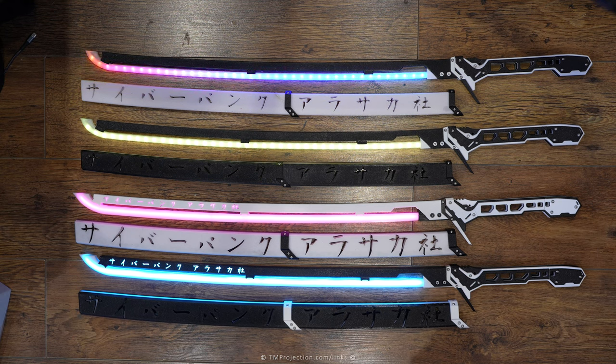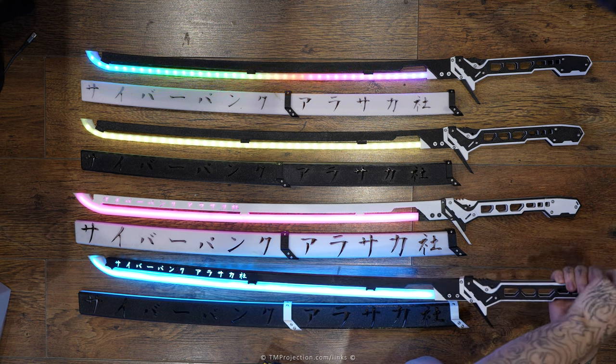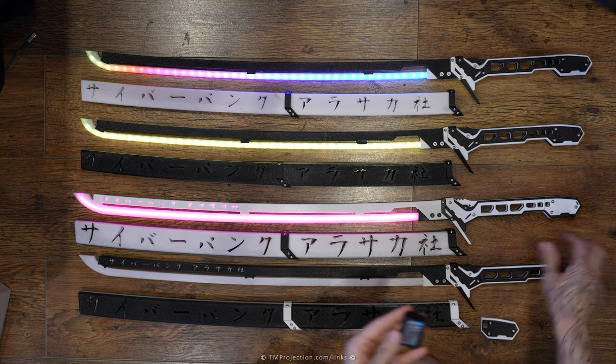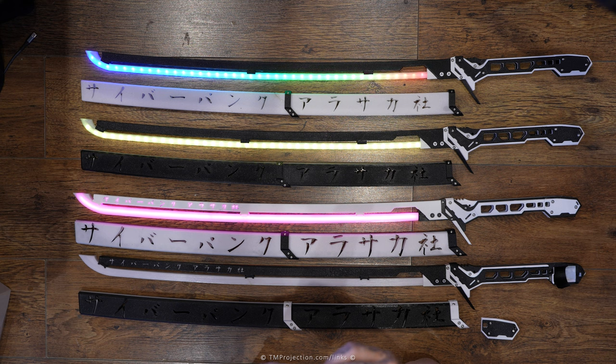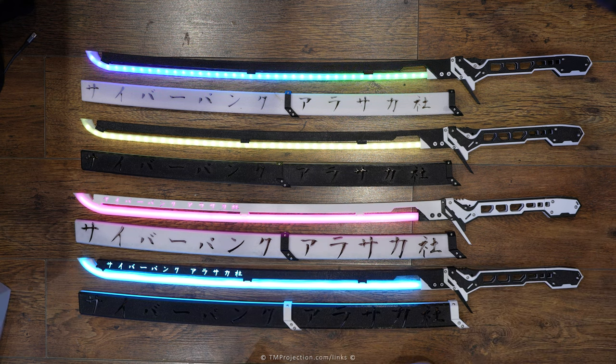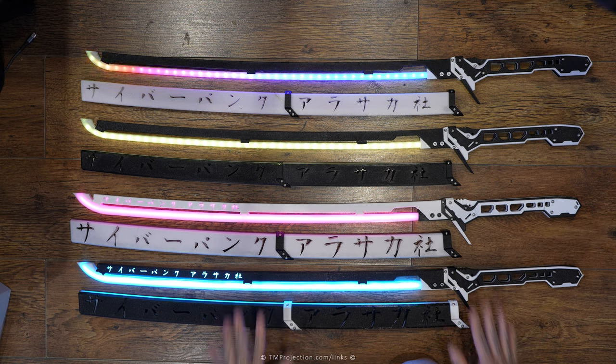There is something very important you need to know about Version 2 blades. Since they use 134 pixels in total, that requires much more current from the battery. The camera batteries used in these blades have a limit on how much amperage they can output. The voltage is fixed, but if you run the blade at 100% light power, it will eventually start cutting out.